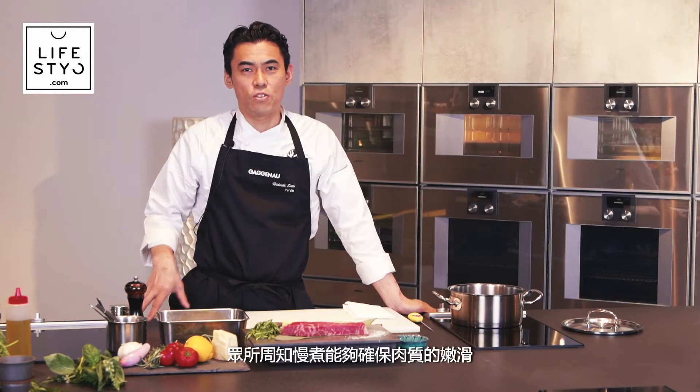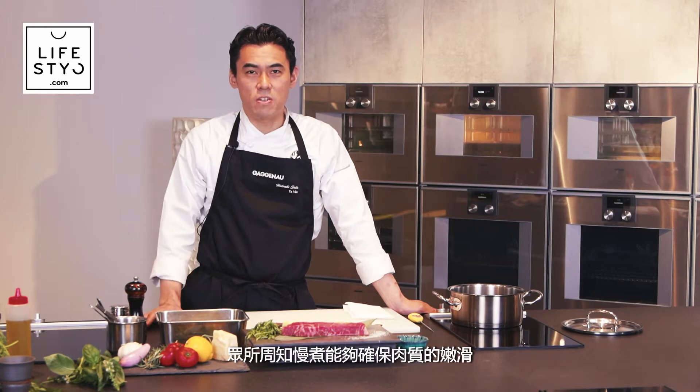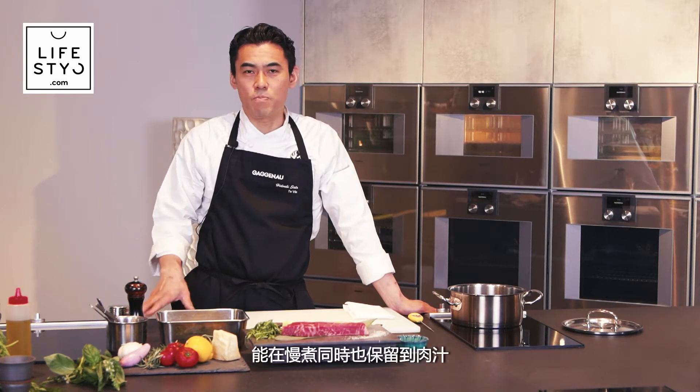As you know, sous vide cooking is good for meat to keep it tender, but sometimes we have the meat juice drip. So today I introduce another way to cook meat at a precise temperature and keep the moisture inside.